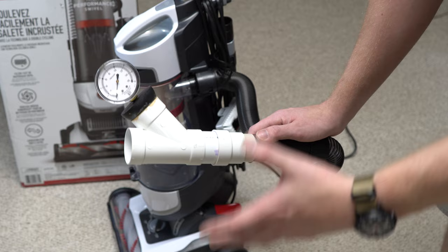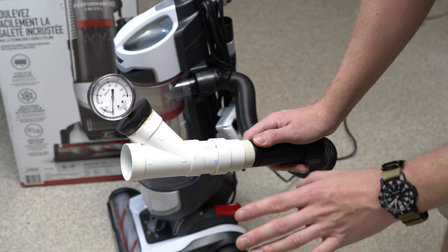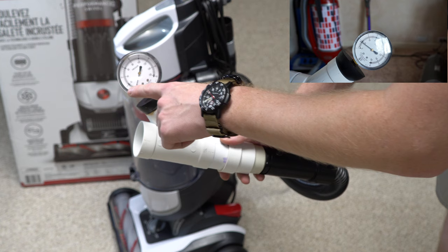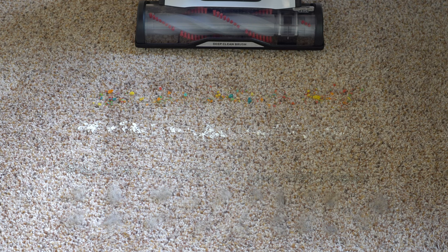It gets about 30 inches of working vacuum, which is actually a really good number. We'll see if those numbers stay consistent as the cyclone fills up. To give you an idea, something like a Dyson will be around 19 or 20 on that scale. Now we're going to do the performance review pickup test and sound test using a studio mic, so you'll hear the real sound of the machine. We have breakfast cereal, flour, cat litter, and fresh pet hair.